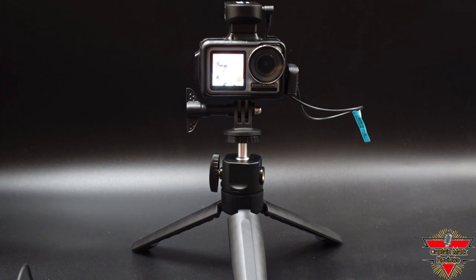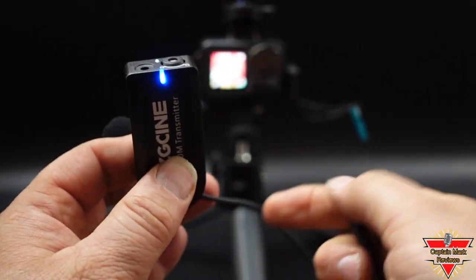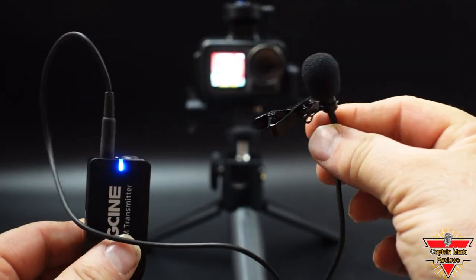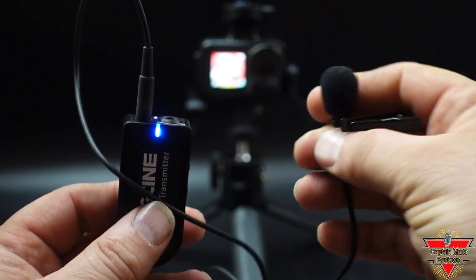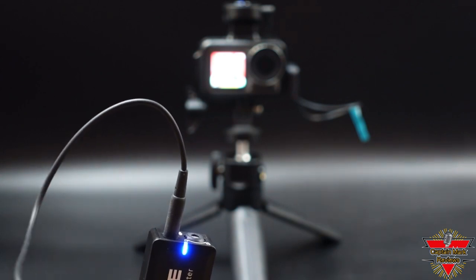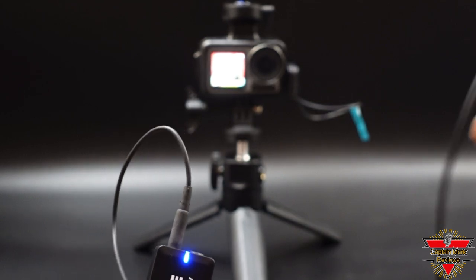Next we're going to show how the Osmo Action and the wireless microphone work with the external lavalier microphone. We'll plug it in, tap on the microphone, bring it up to my mouth. Testing one, two, three. This is the lavalier external microphone on the transmitter of the wireless microphone.